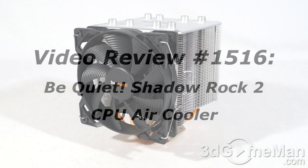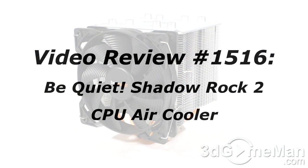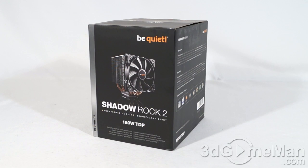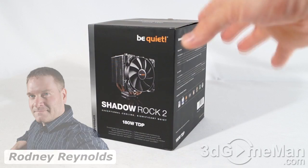Hello, I'm Rodney Reynolds for 3dgameman.com, and welcome to another video review. If you have a question, comment, or suggestion, you can post it on 3dgameman.com — the link is provided below. Today I'm looking at the be quiet Shadow Rock 2 CPU air cooler.